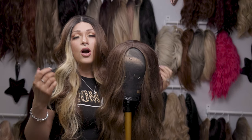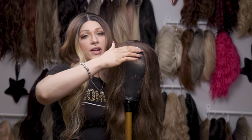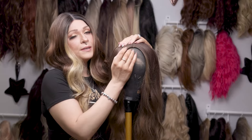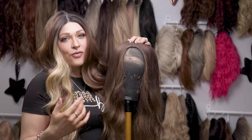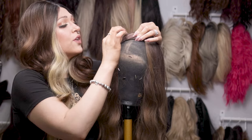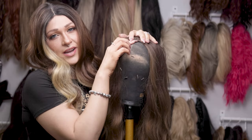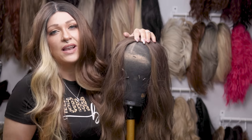Hard front wigs are exactly what they say they are — they have this hard stop right here at the hairline, instead of having lace which would lay a little bit flatter and blend a little bit better into your hairline. A hard front wig is going to have a little bit more of a lift. They use this plastic-like rubber scalp, and they sew the hair on, fold it over, fold the rubber piece over, and sew it underneath. So essentially you have this big shelf of folded over rubber that doesn't lay flat on your head.